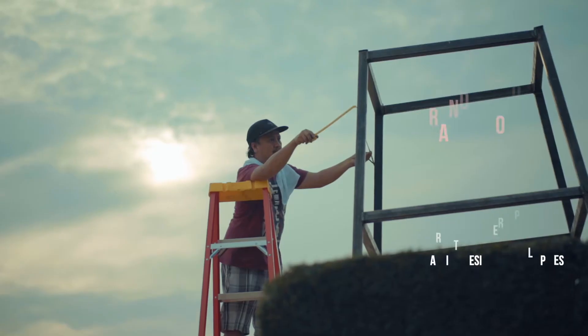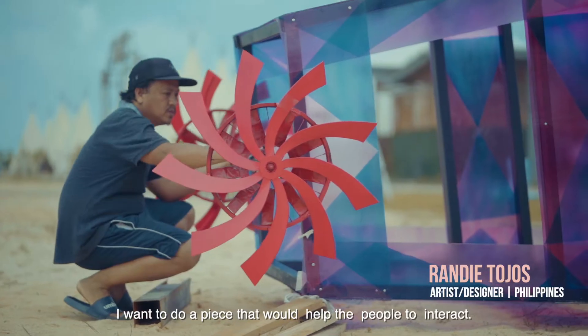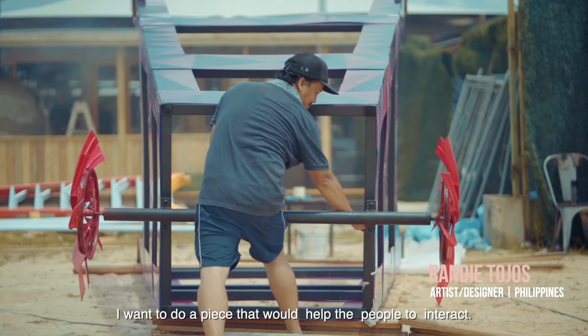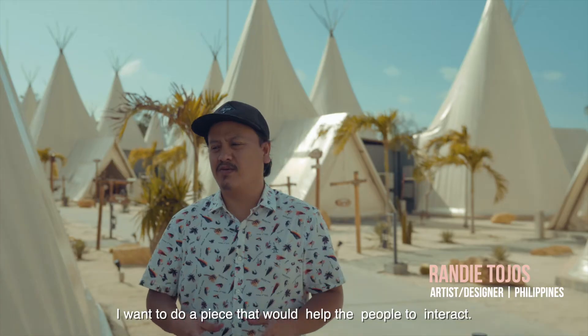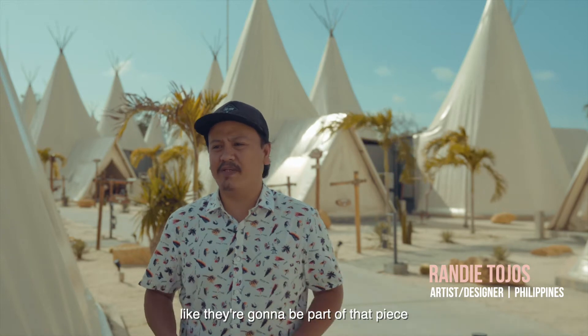I'm Brandy and I'm an artist and designer. I wanted to do a piece that would help people interact — they're going to be a part of that piece.